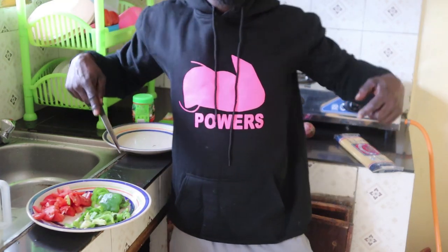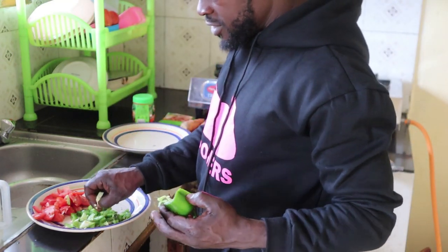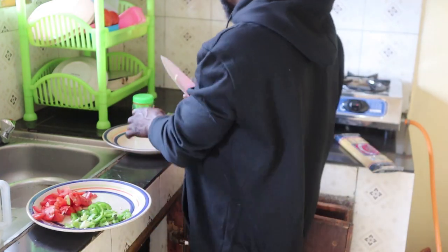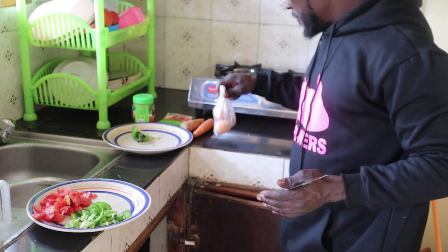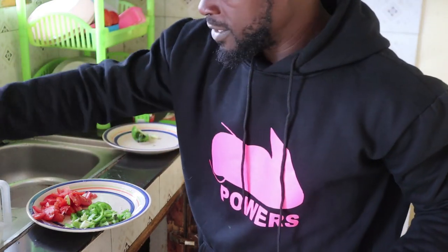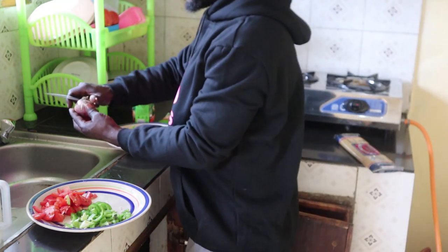Buy some merchandise. This one is green pepper — you don't need too much green pepper, because if you put too much it will taste very bad. These eggs, you'll see later. Right now we have eggs but we don't need them for now. The onion — the third one.